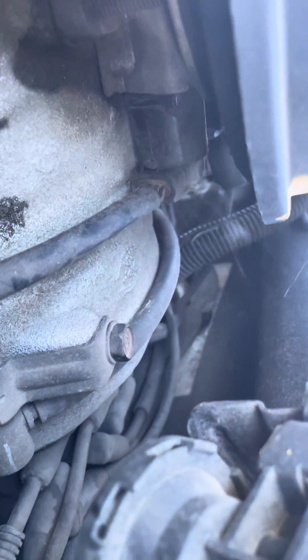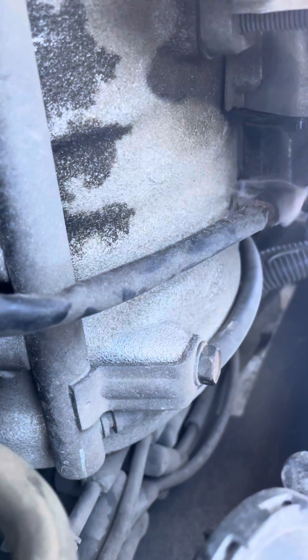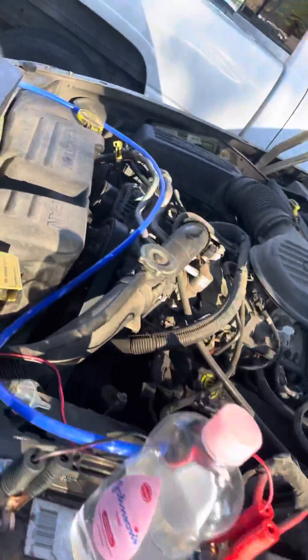It looks like it's coming from the mass airflow sensor - it's leaking. That would definitely give us the code for a vacuum leak.